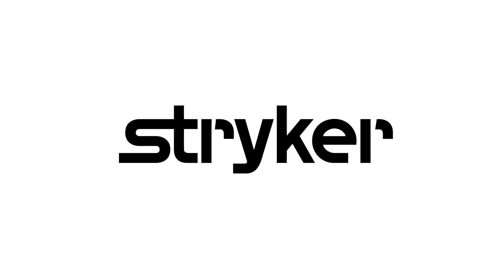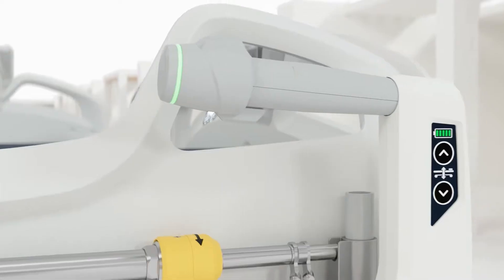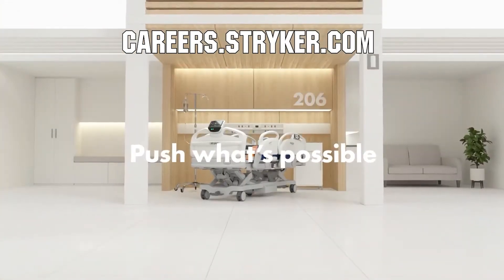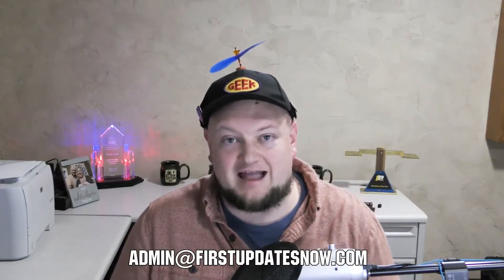We would like to thank our friends at Stryker for supporting FUN so we can continue to make content for you. Stryker is a leading medical device company and is looking for those in FIRST to join their team as interns or for a great career. Come join a company that will actively support you being in FIRST at careers.stryker.com. If you're on an FRC or FTC team and are currently meeting safely in person with a functional robot, reach out on Discord or email admin@firstupdatesnow.com to get scheduled.